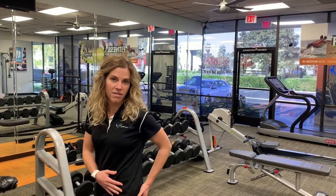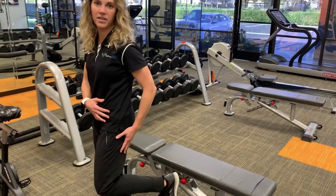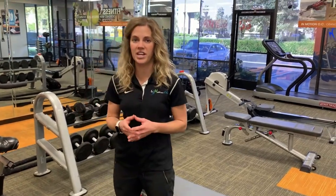Hamstring strains are pretty common injuries that involve the hamstring muscles. They're located in the back of the thigh and extend down past the knee. They're important for bringing the hip back and bending the knee, and they're really involved in any kind of sprinting, jogging, and cutting activities.